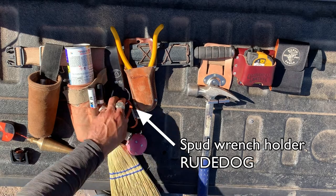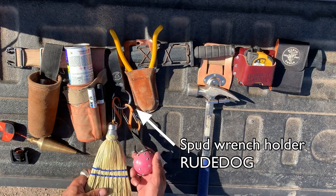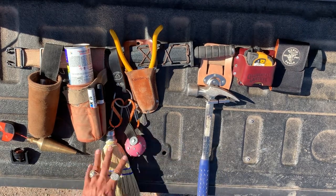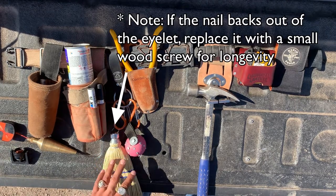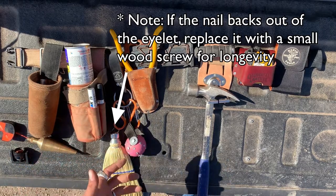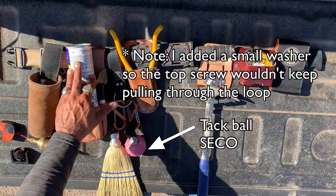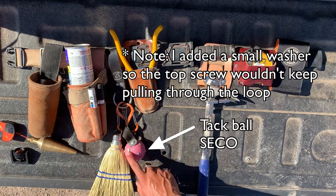I've got this little loop that I've attached a couple of S-clips to. I always carry a broom and my tack ball with me. I probably use this broom almost as much as I use my hammer — I'm clearing areas before I paint them or mark them to make sure that my marks last. The same reason I might carry lacquer when working inside a building. I refill this tack ball anytime the tacks are running low.